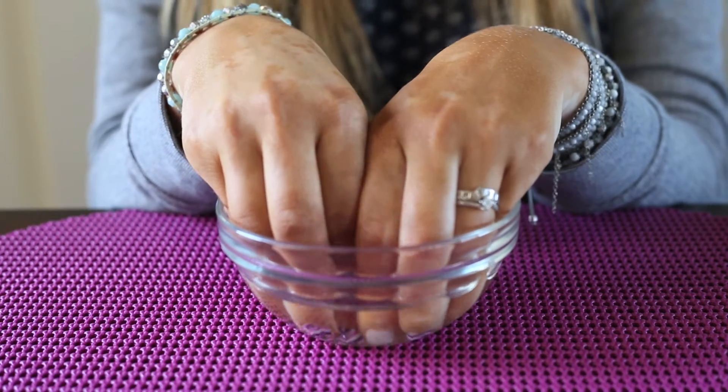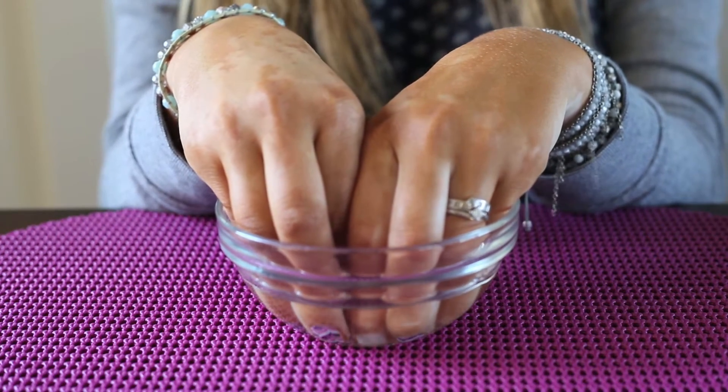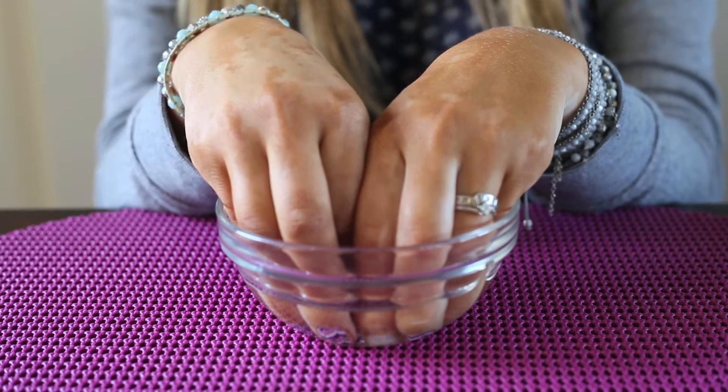Make sure that it's not too hot, otherwise you could burn your fingers. So test it to make sure that it's the right temperature for you.